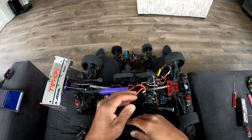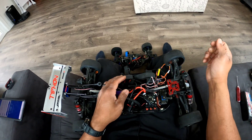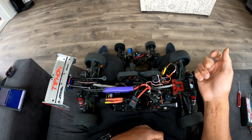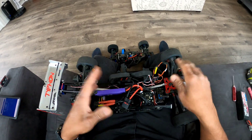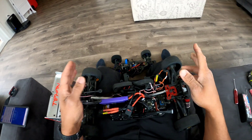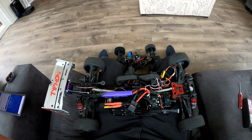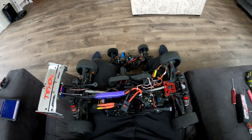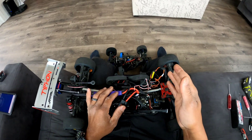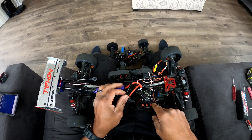They blew up the same day. I don't know what happened — all I did was put the battery on, plugged it in, turned the radio on, pressed the trigger. I had no throttle but had steering. Did the calibration, tapped throttle, it worked, put it on the ground, did a little test run, and poof — they both blew up the same way.